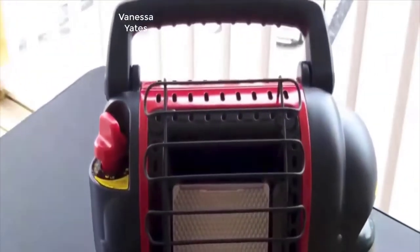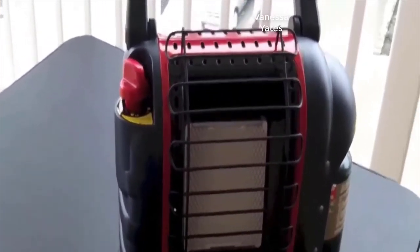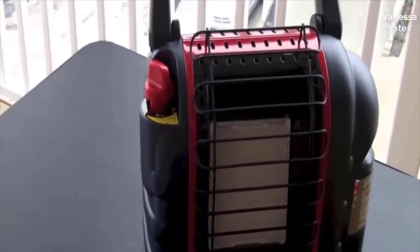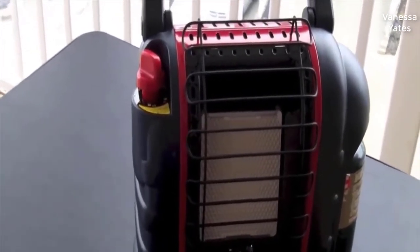Hey guys, how's it going? Today I want to do just kind of a quick review for you guys on the Mr. Heater Buddy Heater. It's an indoor safe portable propane heater. I haven't seen too many reviews on it, so I thought I'd just give you guys my two cents based on my experience with it.